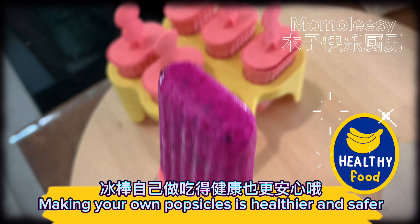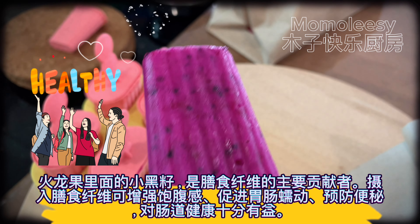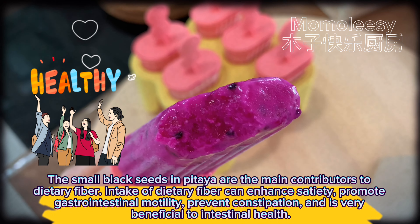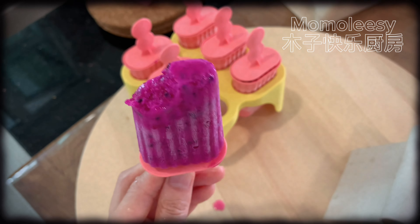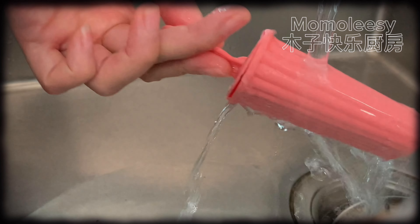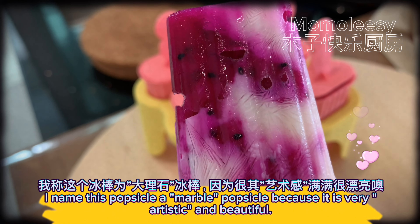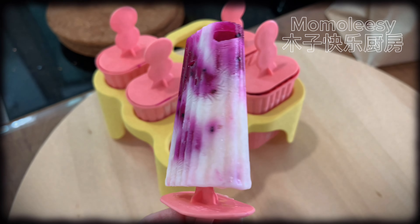Freeze in the refrigerator. Let's check the result the next day — I usually make popsicles the day before I want to eat them. To pick out a frozen popsicle, rinse the cup with water. Popsicles are out — wow, looks great! Dragon fruit popsicles are brightly colored and beautiful. Making your own popsicles is healthier and safer.